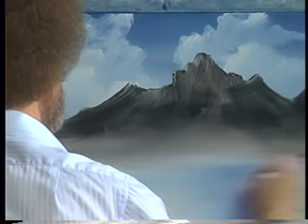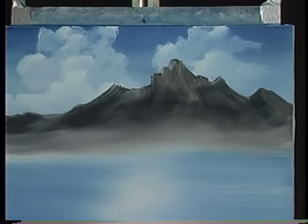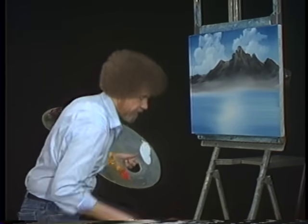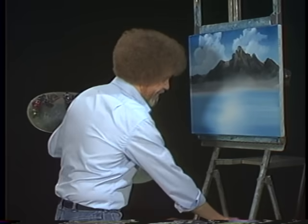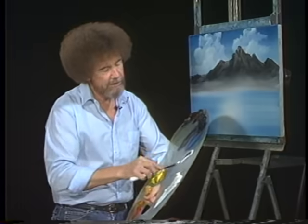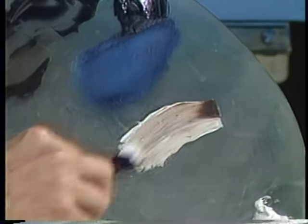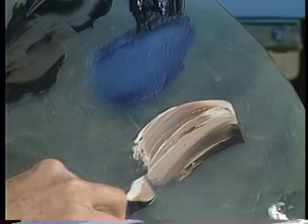Well, we have one huge mountain today — we said we was gonna do a big mountain, so what the heck. Wash the old brush off. Let's have some fun now. Let's take some white, dark sienna — I'm using the little knife. I'm gonna put a little Van Dyke Brown over here. I'm taking one pile of paint: dark sienna on one side and white, Van Dyke Brown and white here.